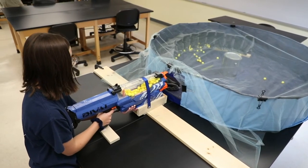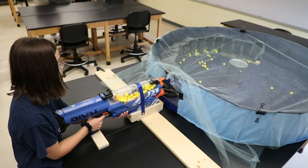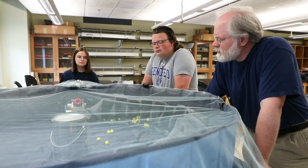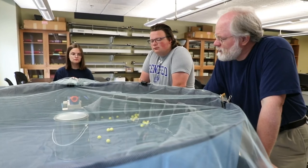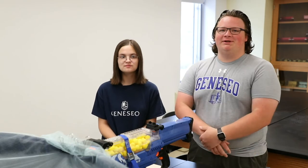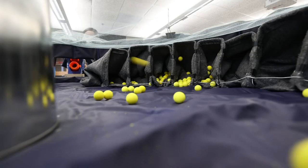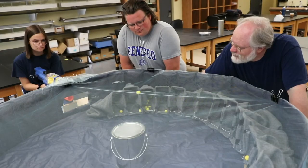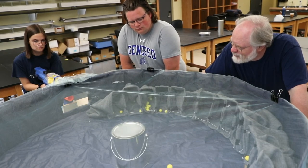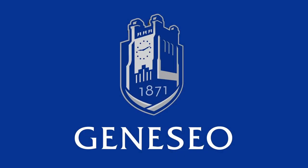This is a much better way to explain a physics phenomenon than reading it in a book or listening to a professor lecture about it. Just out of my freshman year of college, to be able to work on a project like this — it's a very fun project to work on. We hope that this can be used in physics classrooms to inspire future physicists. Thank you.